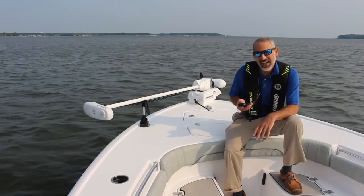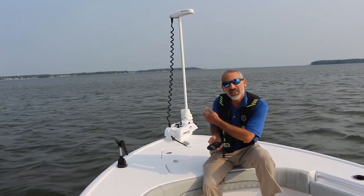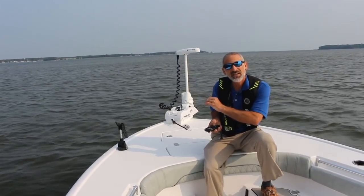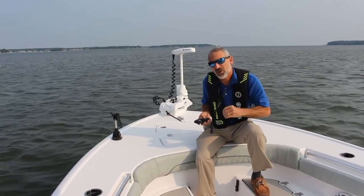Here's another modern anchoring method that I absolutely love. With a press of a button, you can deploy a motor like this Minn Kota Ulterra. Press the second button and it will use GPS to lock your boat in place. It will steer, it will apply power as necessary, and hold you right on your hotspot.